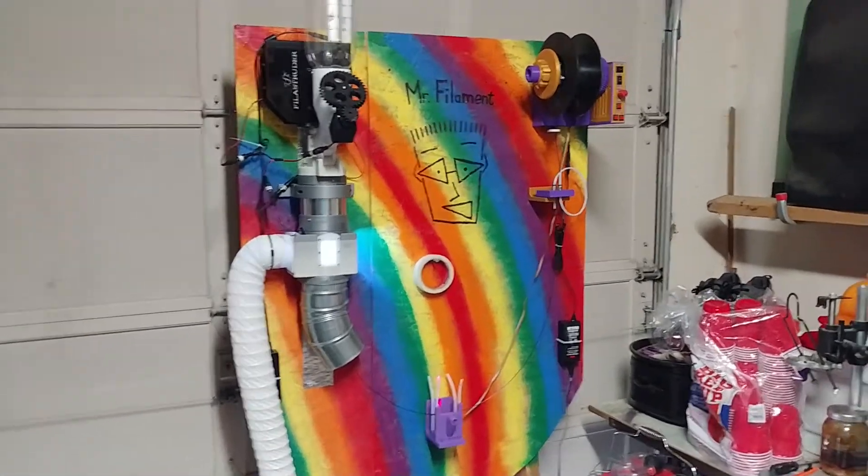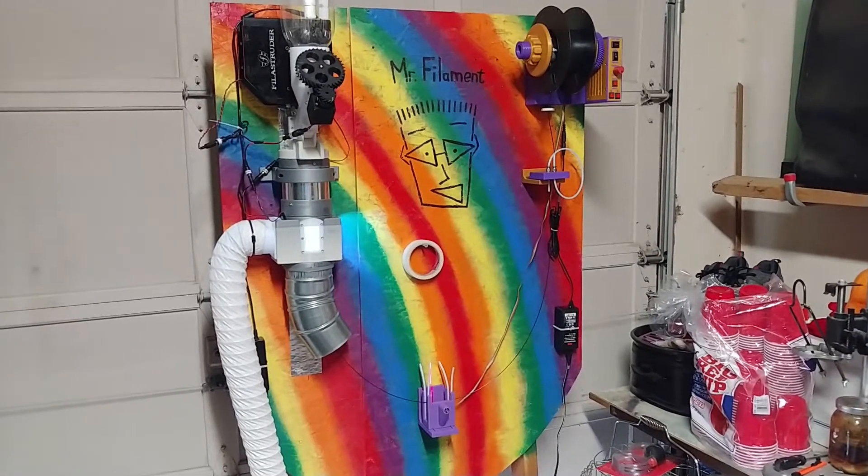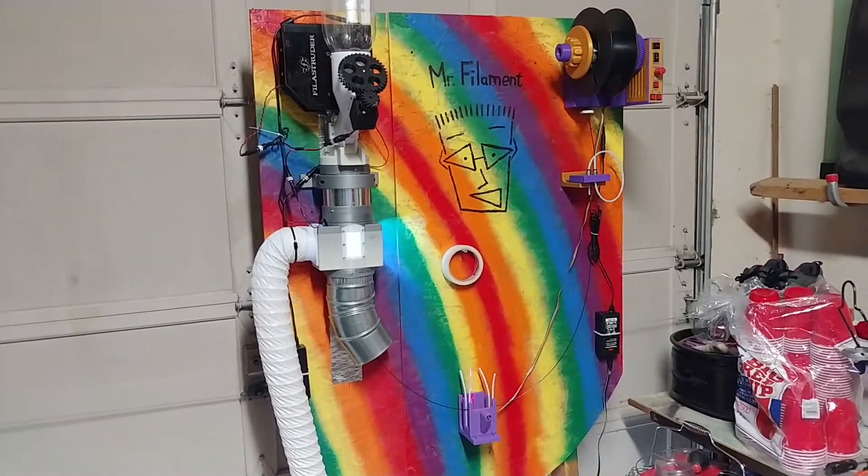All right, so Mr. Filament got a facelift. I had some spray paint and decided to give him a colorful rainbow.